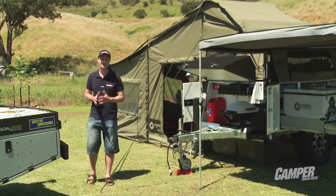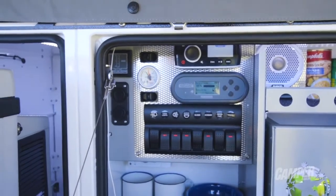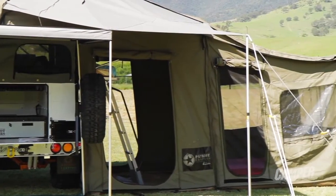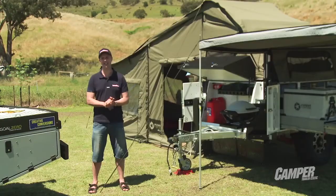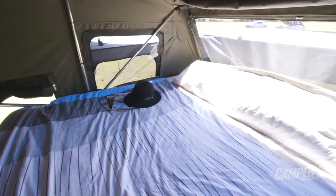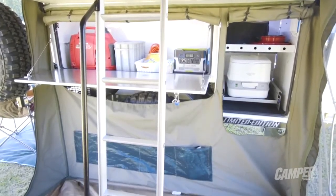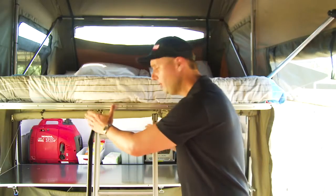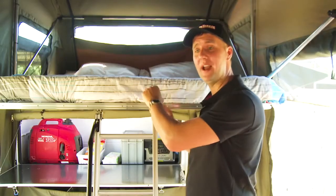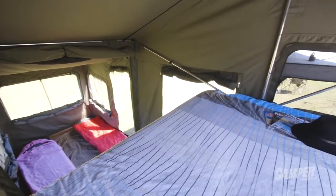In terms of the off-the-grid capability of the X1, it's got two 120 amp hour deep cycle batteries, the latest Redarc battery management system, a hot water service, and 140 litres of fresh water storage. There's even a neat little hidey-hole for a portable dunny. Inside, there's a full king size bed, and to get to the storage area underneath, all you need to do is remove the ladder — that part of the bed base folds up, opening up the entire interior including a great kids area at the back.